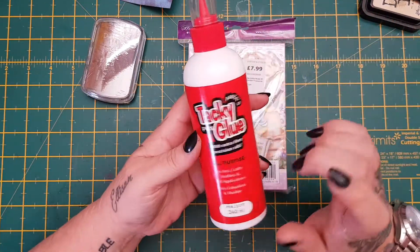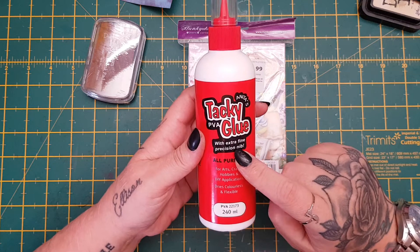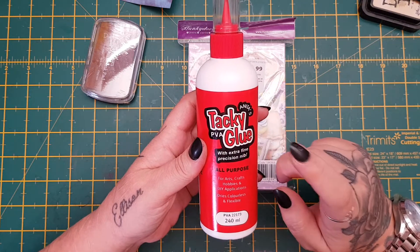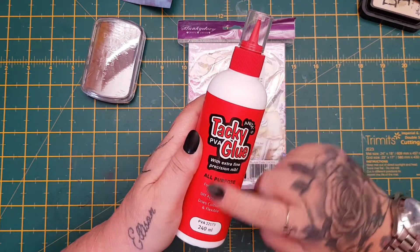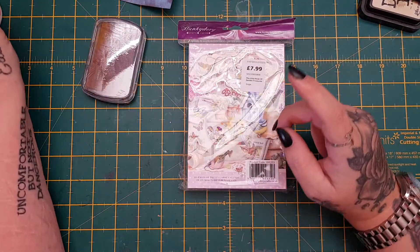The first thing I picked up was some tacky glue. I've been needing this so I picked it up — I think it's $1.99 or $2.49, but this is really the only glue I use. I swear by it, so I got that.